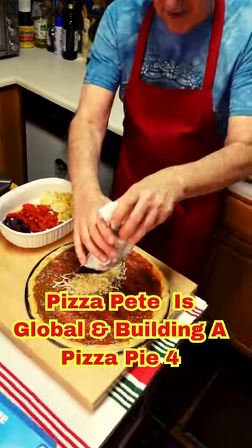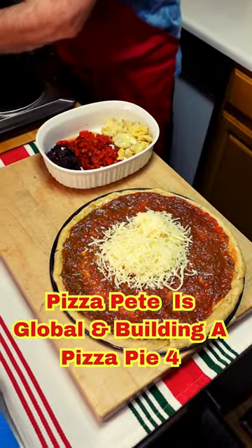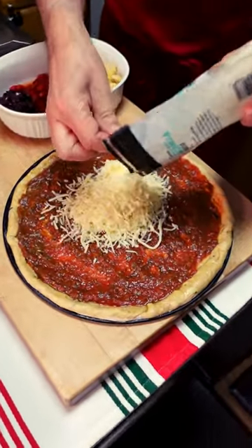So next up, we've got our sauce down there. Next up, I'm going to get some cheese on here — I'm using a four cheese blend, and then I'm going to add some mozzarella to it, so we have a little extra.